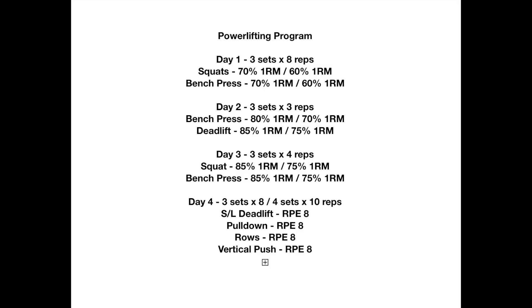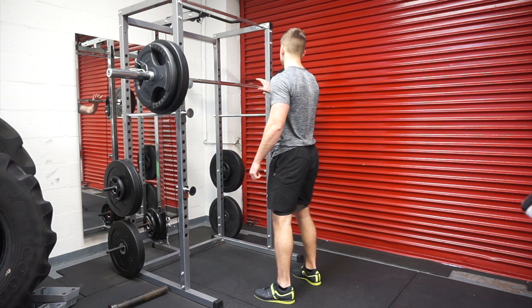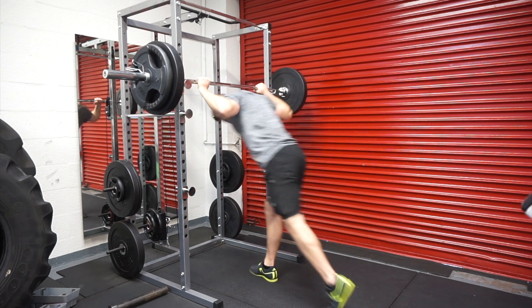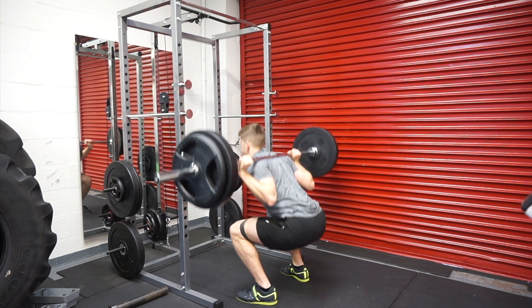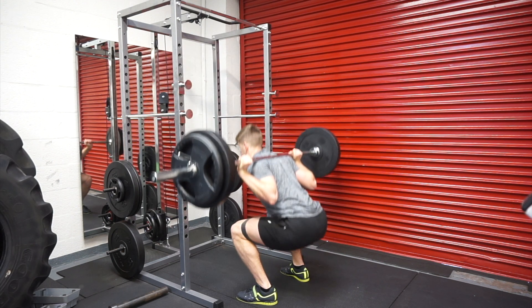Here you can see a visual example of the program I'm running at the minute, including the percentages I'm normally working at and how much I've decreased. We're looking at around a 10 to 15 percent drop in volume, so the loads are a lot lighter. For this first day — squats and bench press — I'm working at around 70–75 percent one rep max, down to 60–65 percent.